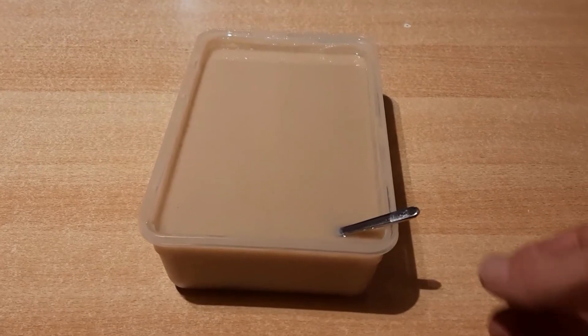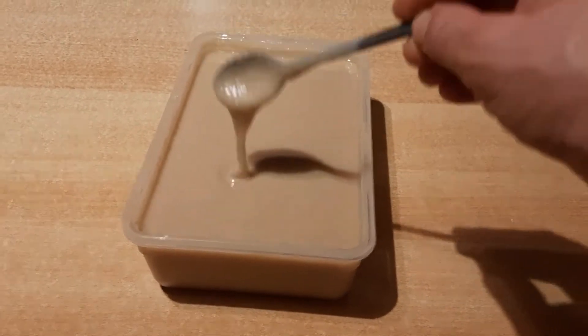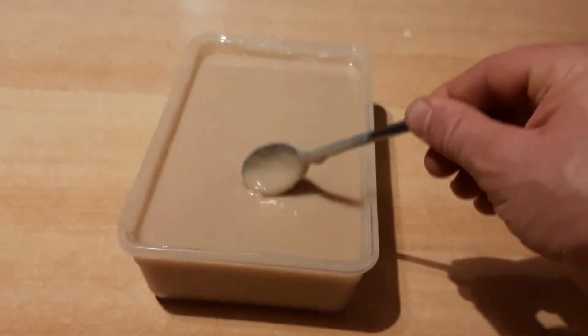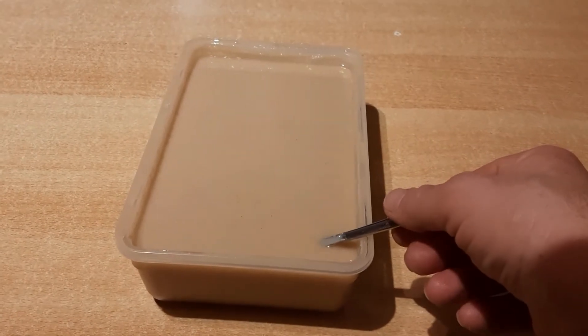This is our tahini — the smell, the taste, excellent. It is healthy and cheaper. Thanks for watching.